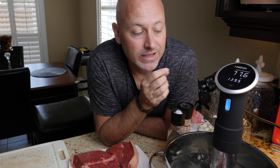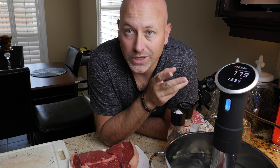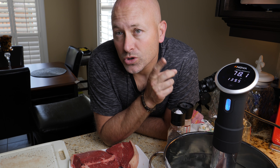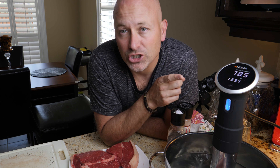Hey guys, my name is Bill. This is YoYoTech. Today we're going to take a look at an awesome gadget I found for the kitchen. It's going to help you cook the perfect steak over and over and over again. Every single time. Perfection.